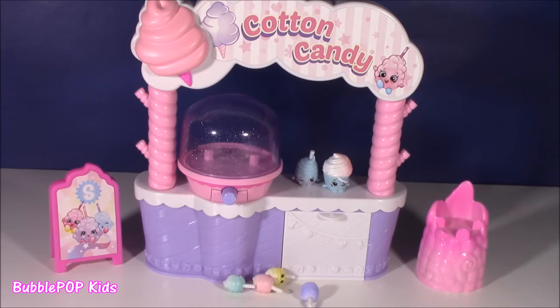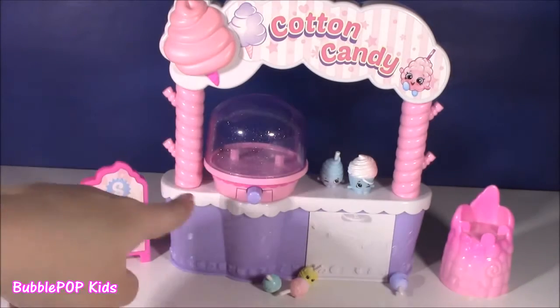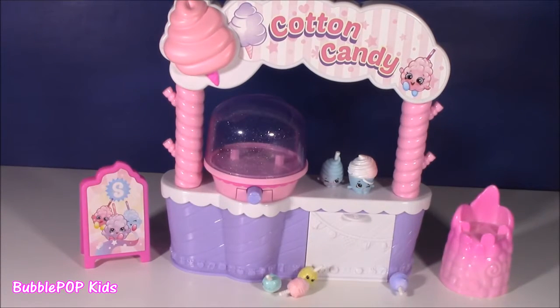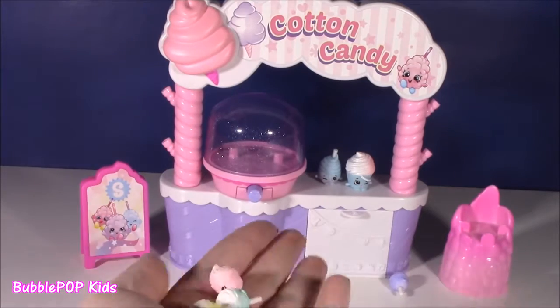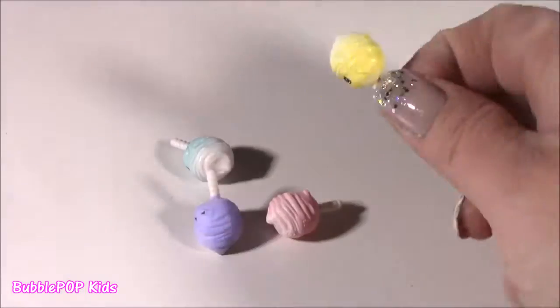Bubble, seriously what is going on here with the Shopkins? So right in front of me is the Shopkins cotton candy set. So super adorable. It just came out for season 7. Little pieces, new little characters. Look at these little baby ones. These are too precious for words. Like I love them.